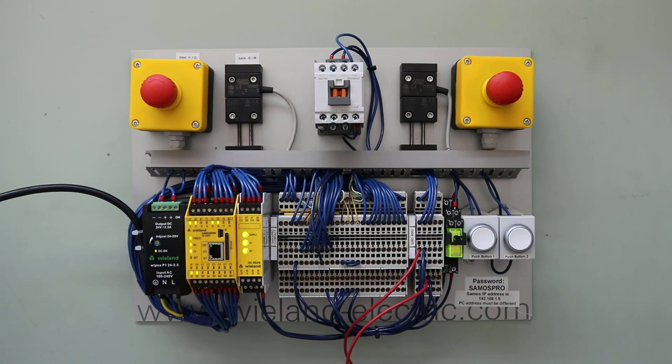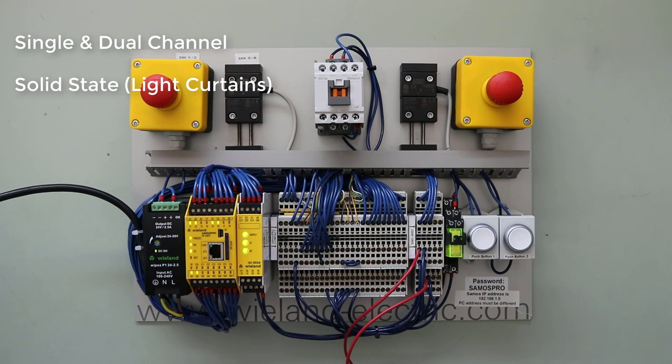The reason Wieland calls this their Universal Safety Relay is because it can accept inputs from different types of safety sensors and switches in various applications. For instance, it can accept inputs from a single or two-channel safety circuit, and input from a solid state or OSSD input such as from a light curtain. It also accepts normally open and normally closed dual channel inputs from safety switches commonly used on magnetic switches, plus inputs from safety mats.